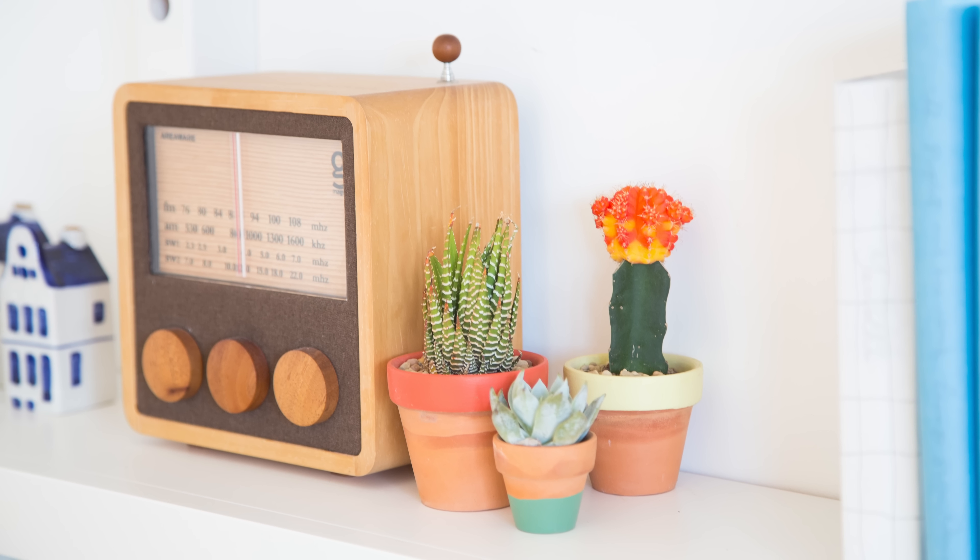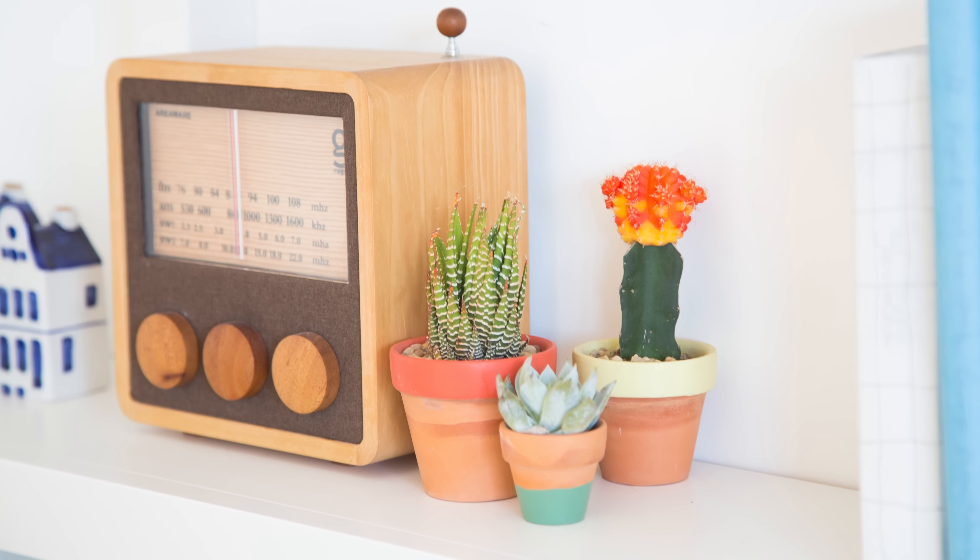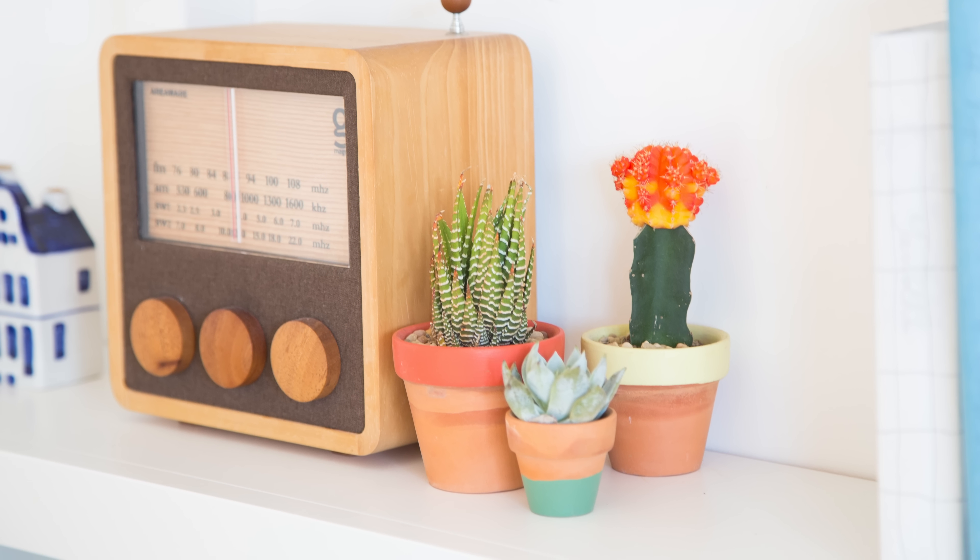As a general rule, succulents grown indoors during the winter tend to not need as much care and attention. You'll find that you're watering them less and so you really don't have to pay attention to them as often. However, it is important that you make sure to let your soil dry out completely between watering and make sure you're using a really fast draining soil. Also ensure that your succulent is getting as much light as possible, whether that's from a bright window or supplementing that light with a grow light.